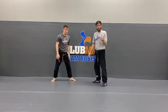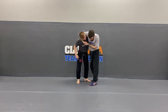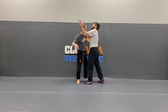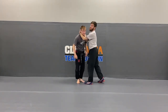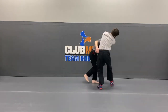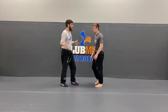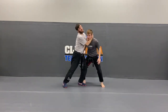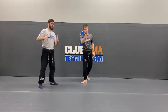Just like that guys. So anytime they come up and grab you — whether it's the head, or the body, or the neck — whatever you do, make sure you get a good base first. If I don't have a good base, he's just gonna drag me around and I'm never gonna be able to push him off of me. So make sure — as soon as he grabs, strong base. Now if he tries to push me, I'm not going anywhere. Awesome job guys.